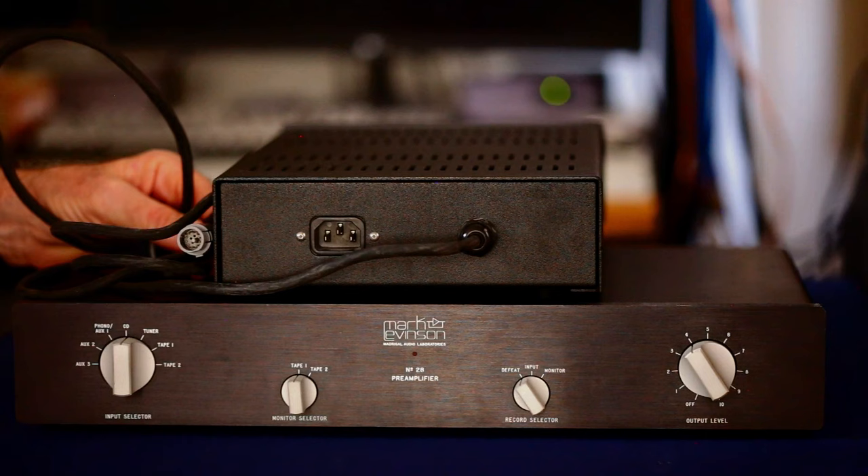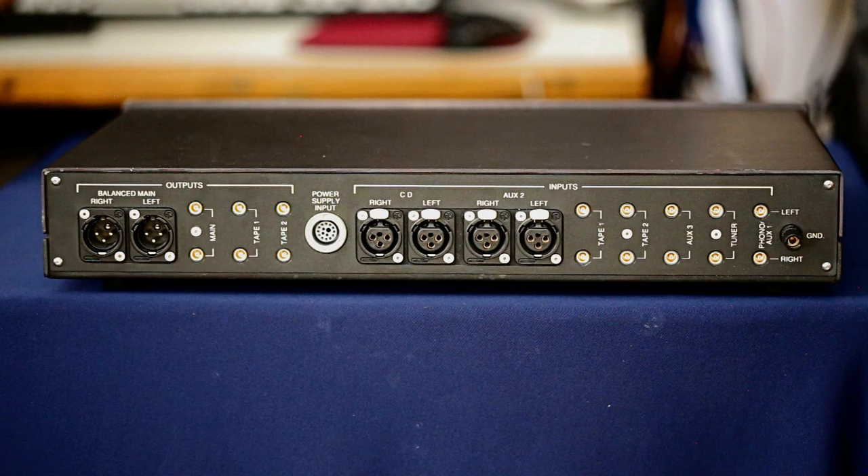This is the rear of the Number 28 preamp. Starting on the left we have our balanced outputs for left and right channel. We also have the infamous CAMAC connectors — spelled C-A-M-A-C — for the main output and two tape outputs. There's also the power supply input, and we have balanced XLR inputs for CD and Auxiliary 2. Then there are the CAMAC connectors for the other inputs: two tapes, auxiliary, a tuner, phono or auxiliary, and a grounding lug.